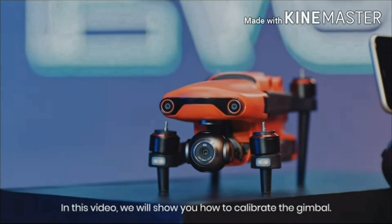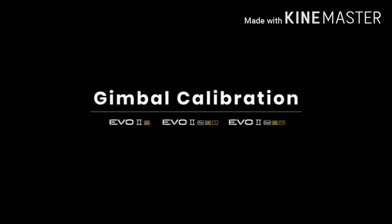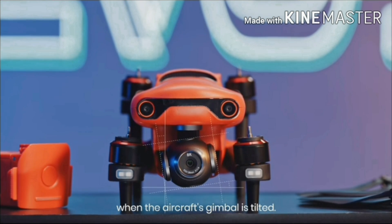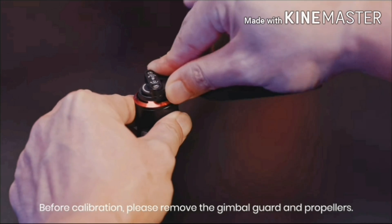In this video, we will show you how to calibrate the gimbal. The gimbal needs to be calibrated when the aircraft's gimbal is tilted. Before calibration, please remove the gimbal guard and propellers.